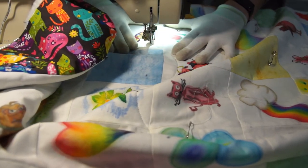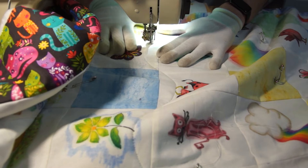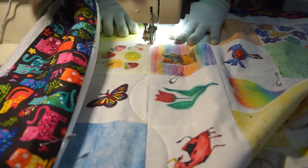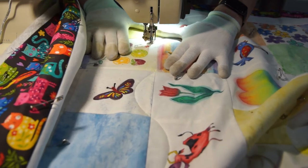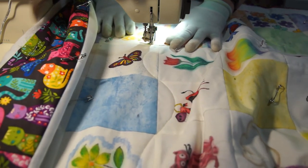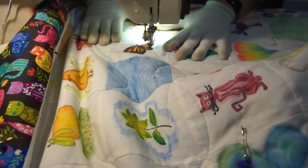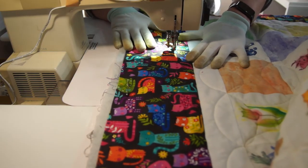I'm going to keep the quilting pretty simple because I don't want to detract from the paintings so I'm just going to quilt arcs around the edges of each square. And then in the borders I'm going to quilt some big loose feathers.